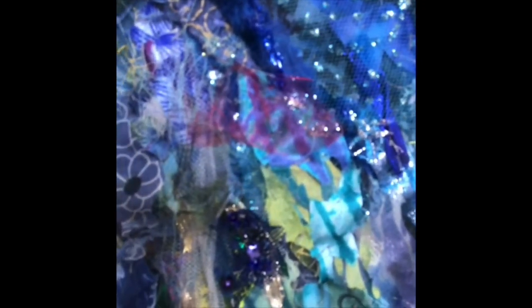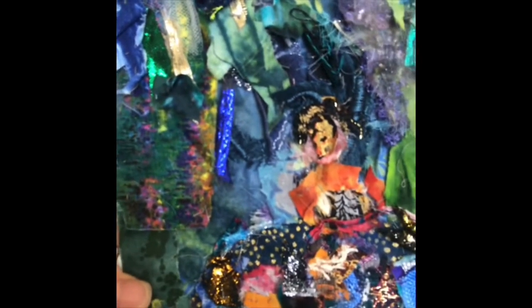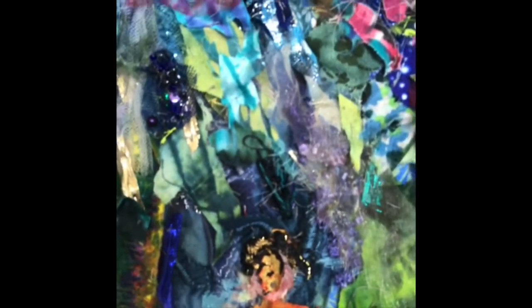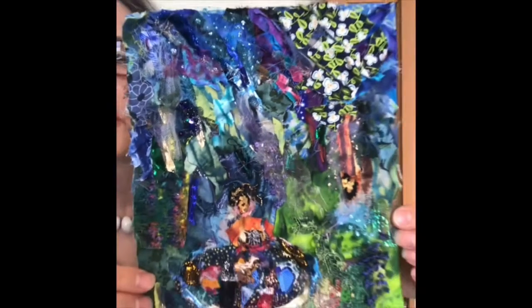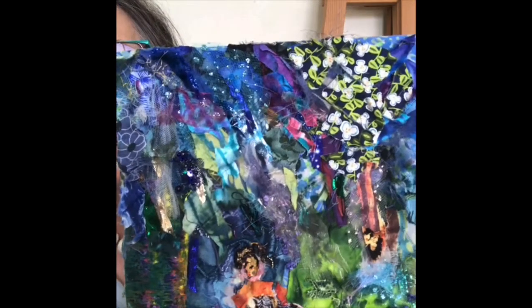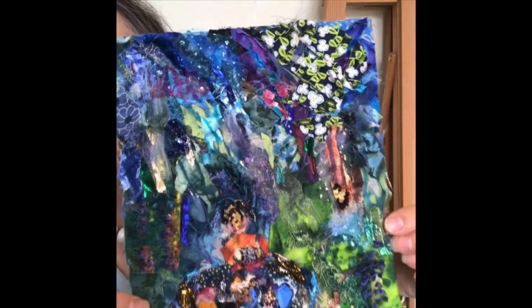If you look closely you'll notice the scraps of sparkly material as well as cotton and lace printed fabric, all to give an impression of being under the Cyanothis and the trees in the garden.